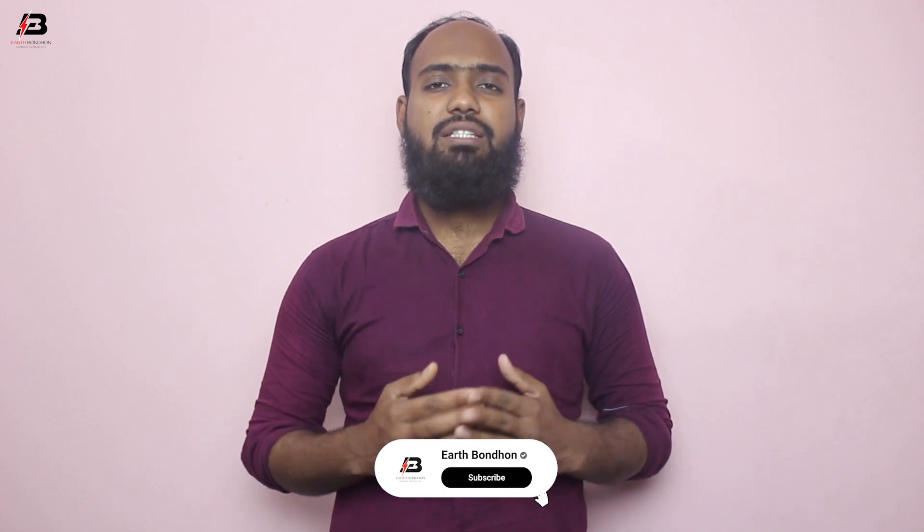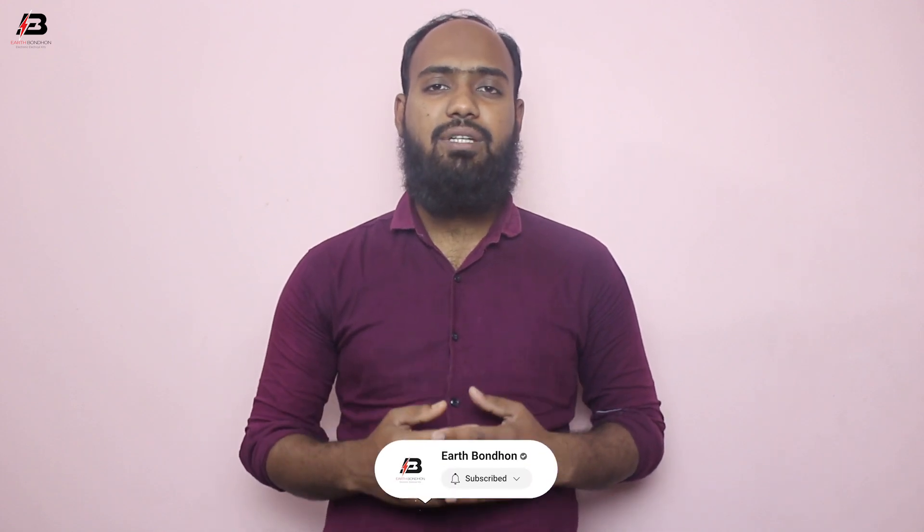Hello viewers, welcome to Urban YouTube channel. I am Mohammad Swadharoman Shohag. In this video I am showing you how to make a light sensitive automatic light on-off diagram. If you like my channel, please subscribe and stay with me. Press the bell icon for more videos. If you already subscribed, thank you so much.